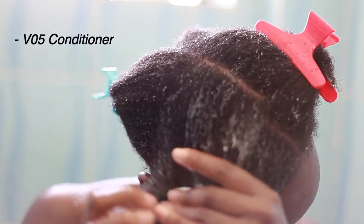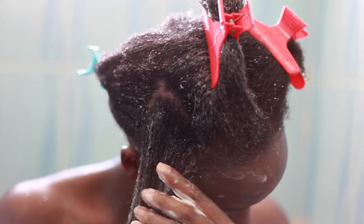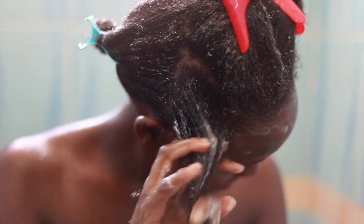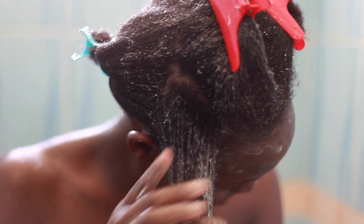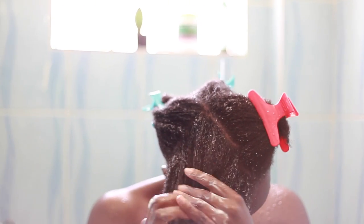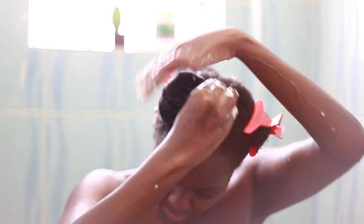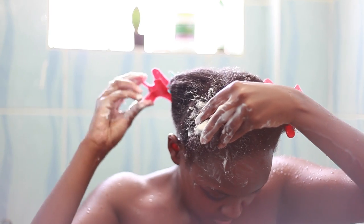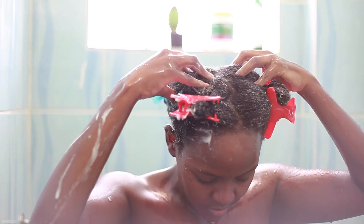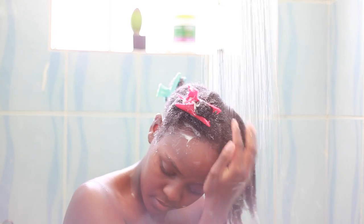I'm taking my VO5 conditioner and applying it per section. As you can see, I'm just gently detangling my hair in sections. I always wash my hair in sections because it makes my wash day so much easier and also helps me to retain some length. Once I'm done with a section, I put it away and work on the rest. This is all the hair that I shed during my detangling process — now I'm just rinsing it.